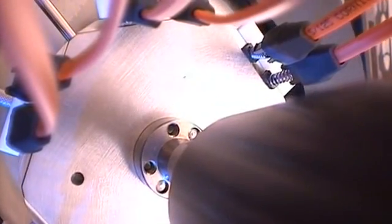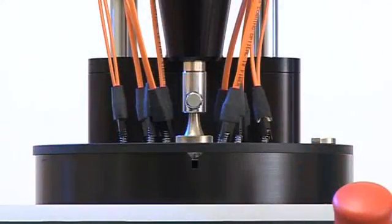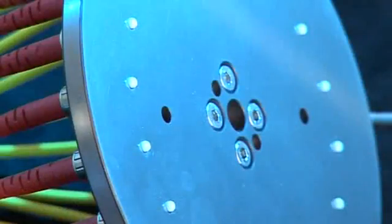Very high productivity: up to 36 fiber-optic ferrules can be polished simultaneously. Since processes are automated, only the correct polishing films need to be placed at the appropriate times as called out in the production recipe.